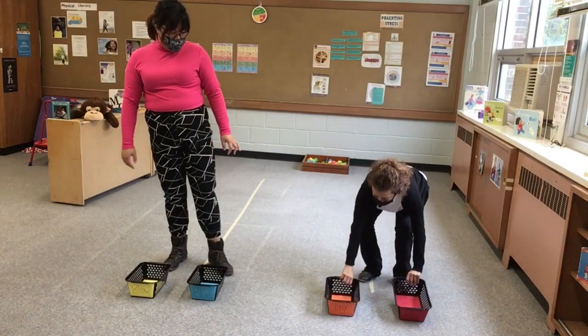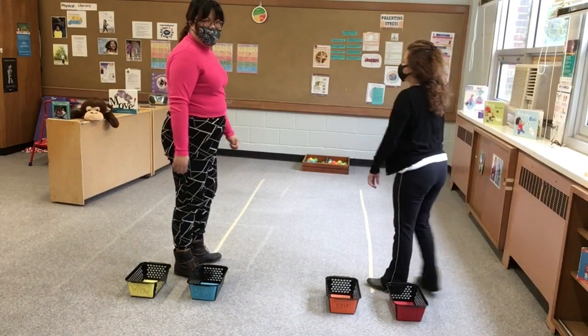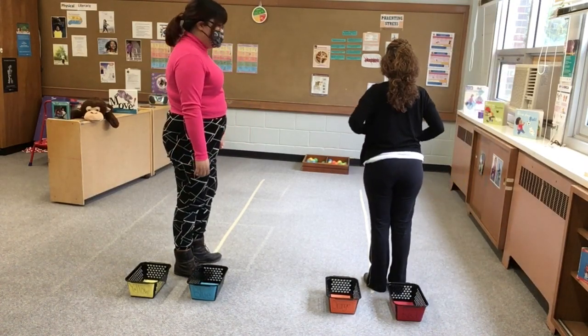That's right. So I need to get the red and orange balls. All right, ready? One, two, three, go.